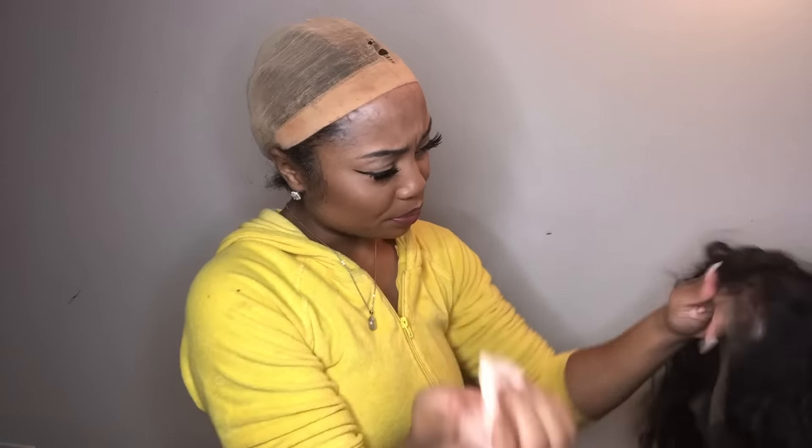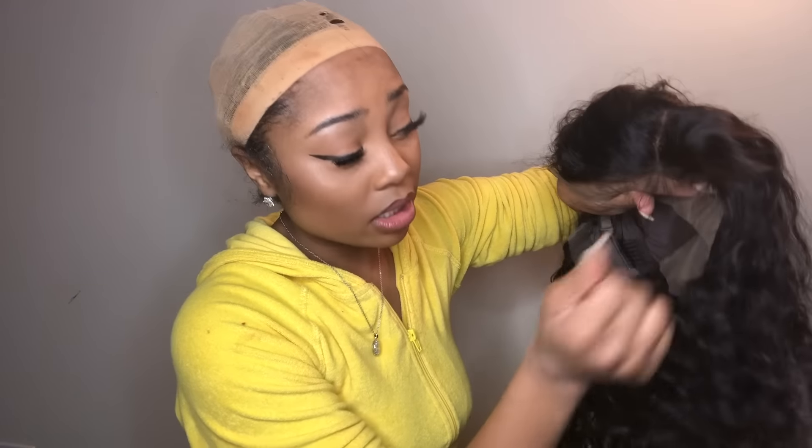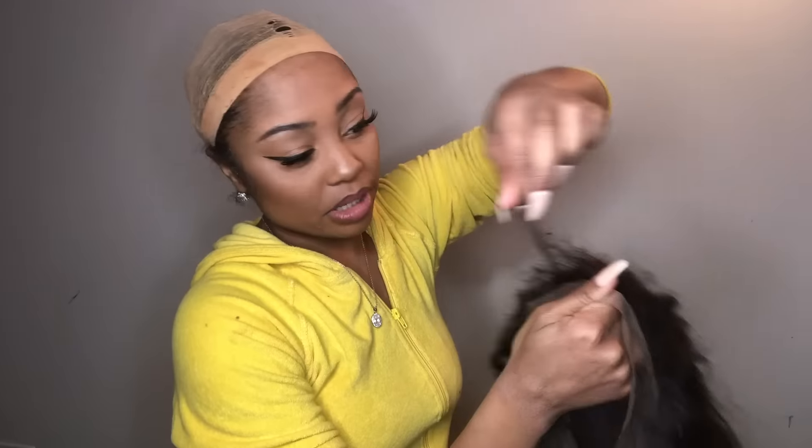I think I'm gonna do like a no-part kind of look — Nikki vibes, let me stop. Let me take this off. The zipper keeps stabbing me in the neck. Before I cut the lace, let's check if we got baby hairs. Okay, yeah — there's long baby hairs but nonetheless there are baby hairs on this unit.